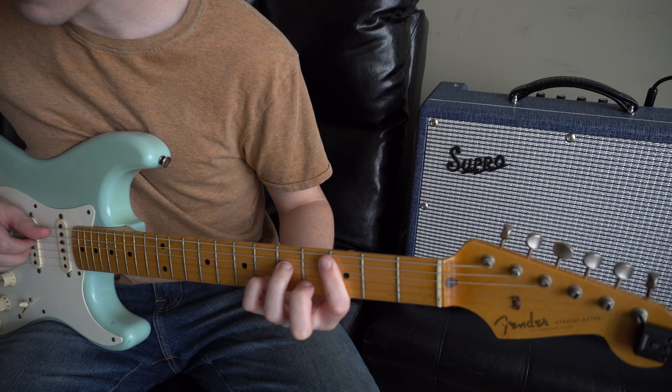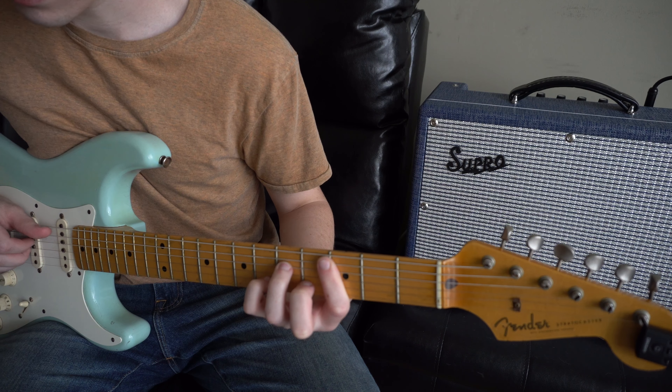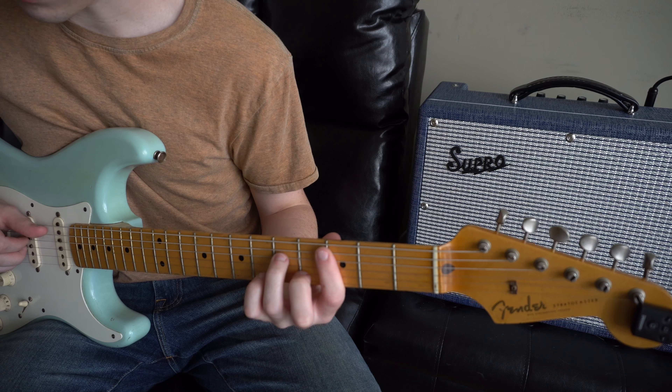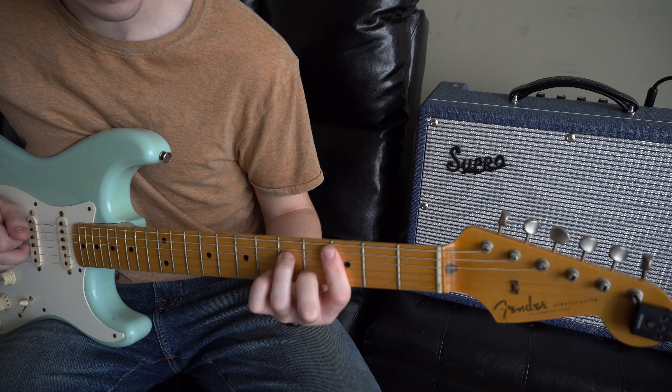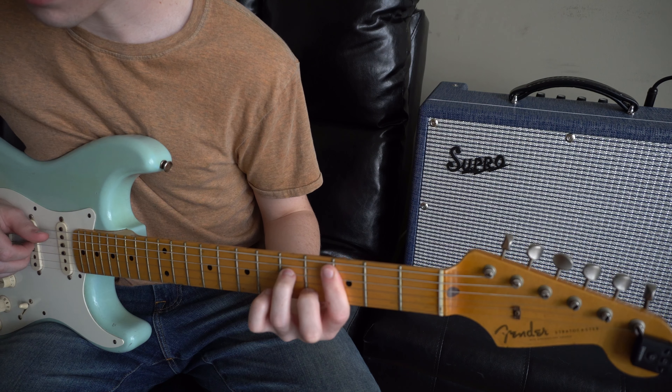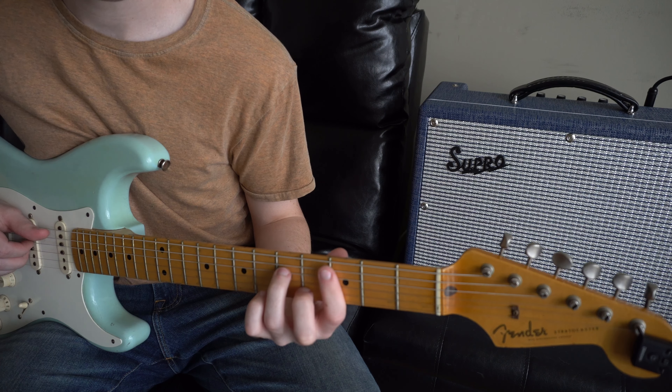Next, I bring my middle finger to the 2nd string, 4th fret, and pluck the 5th, 4th, 3rd, and 2nd string. After that, I lift the middle finger and pluck the same strings.